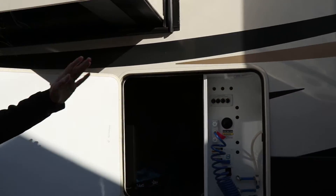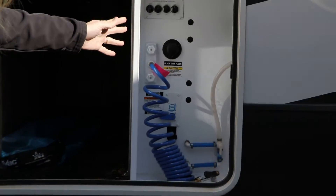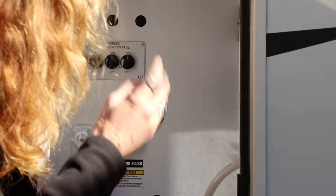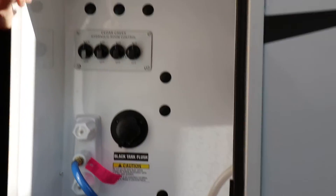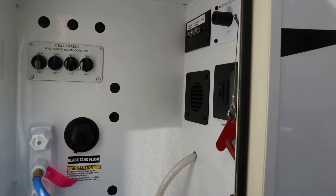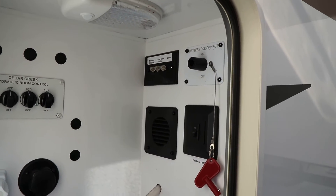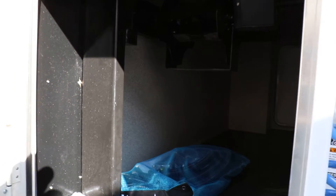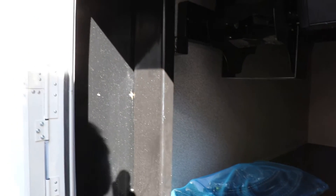It points out low-point drains and freshwater drains for when you're going to winterize it. In here are utility hookups, and this is for adjustments on the hydraulic slideouts. You have your outdoor shower, and in here you can hook up for satellite television. There is a battery disconnect, front cap light switches, the hose for the vacuum cleaner, and a power reel to reel up your power cord.